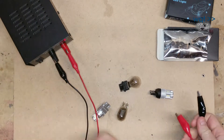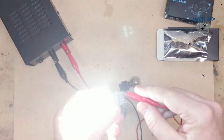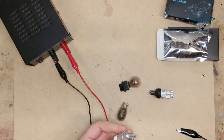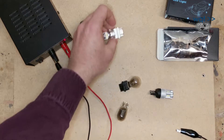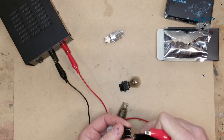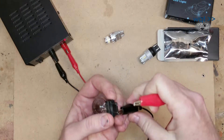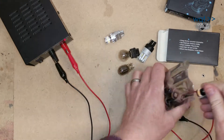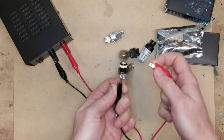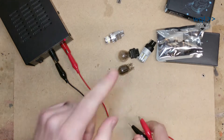Another thing you can do on the bench that may save you some grief later is just do a quick test and see if they're coming on or not. So low beam, high beam. Interestingly, in the target vehicle we're installing these in, it uses 3157s for single filament lamps like the reverse lights and just ignores the low beam. Interestingly, because this is bipolar, you can flip the pins and still get the same result. This one you do have to get oriented correctly or it won't light. So let's head out to the car and get a few of these put in.